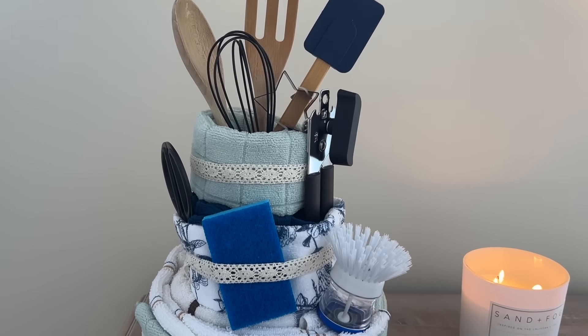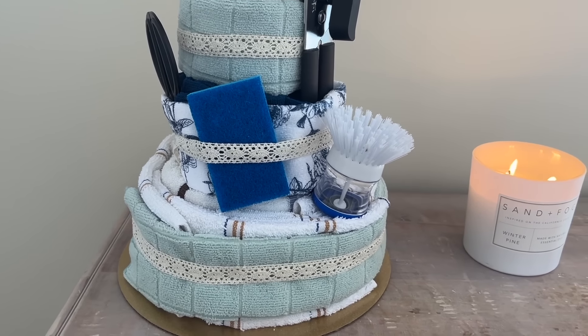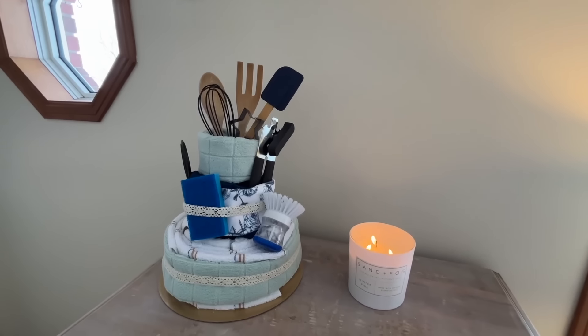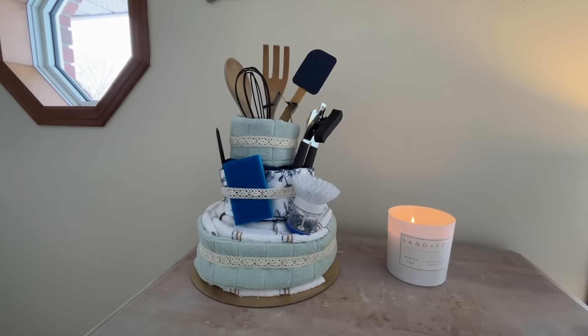This is a perfect gift for a bridal shower or a housewarming gift, anyone who's just starting out, maybe somebody going away for college — just a few fun necessities that they may need. It makes a creative and fun gift for that person.